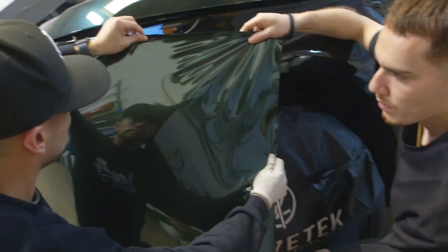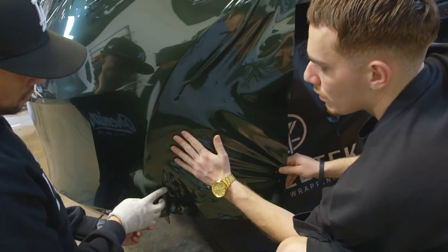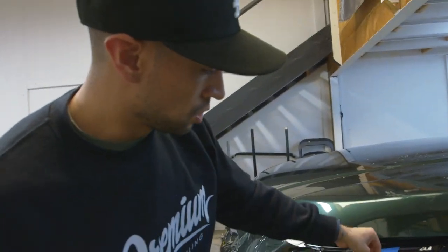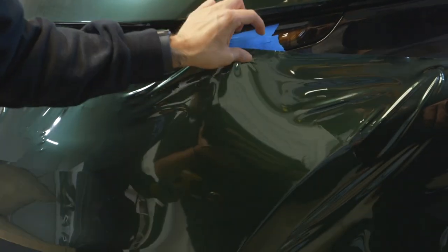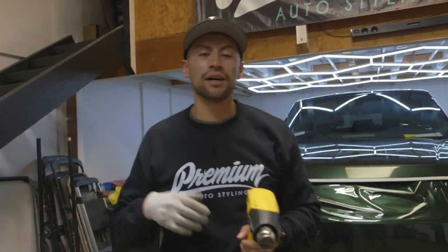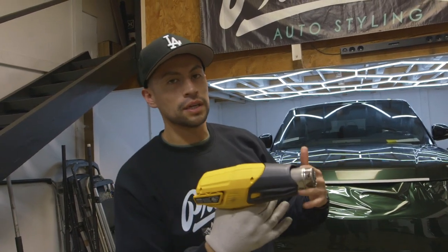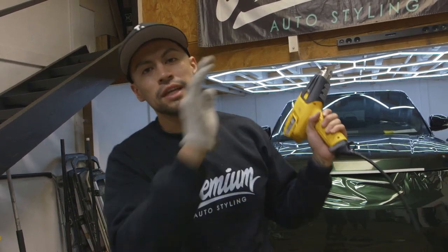Now the most important part: even though we did already shrink it technically, we should always heat our edges just to make sure they go down. The whole concept of Enos Tech is that we're not trying to stretch the film too much — we're just heating it up and slowly letting the film technology work into itself. It's basically just heating the whole thing up, letting it shrink, molding it onto the panel. That's the difference between Enos Tech versus Avery, which we're about to show you next.